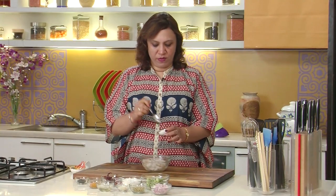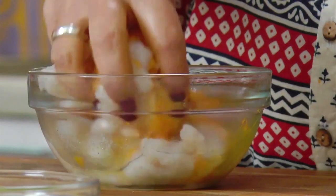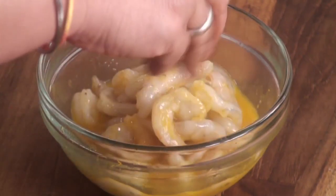Season the prawns with salt and turmeric. Mix, apply salt and turmeric, and keep them aside. Then let's grind the mixture of coconut, onion, and chillies together.